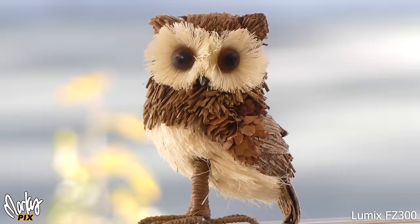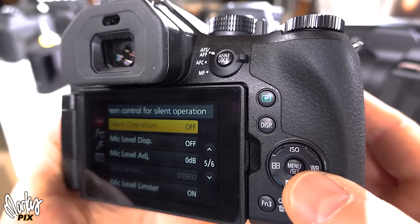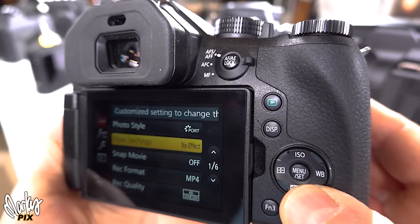The Lumix FZ300 bridge camera: the images and video look amazing, great color, amazing resolution for a tiny sensor. Same exact Lumix buttons and menu you're used to, so you instantly know how to use it. Face tracking focus is actually pretty darn good. Panasonic did a great job with their bridge cameras.